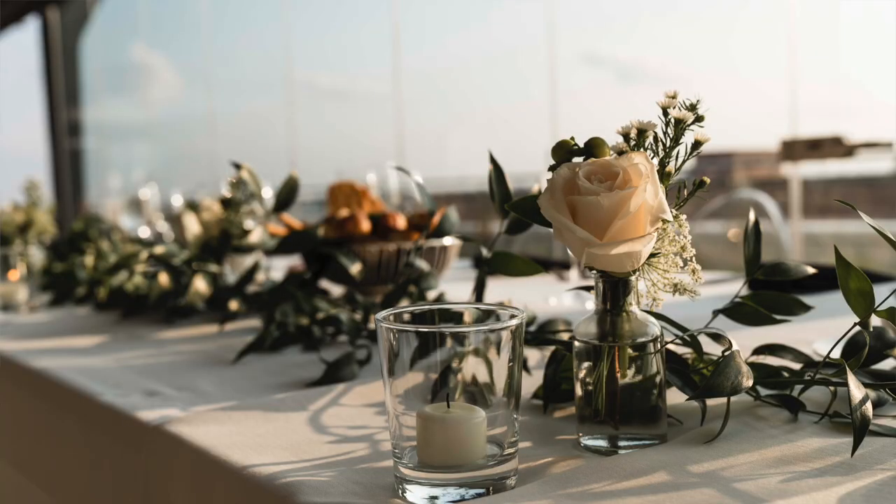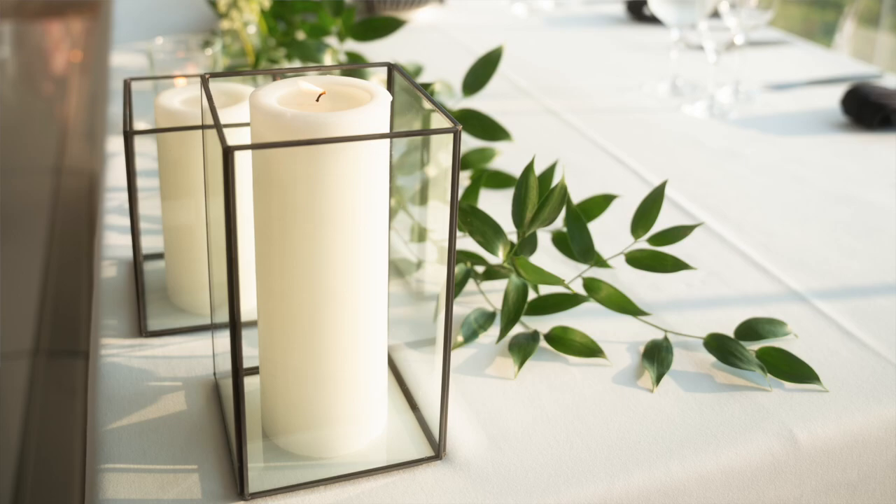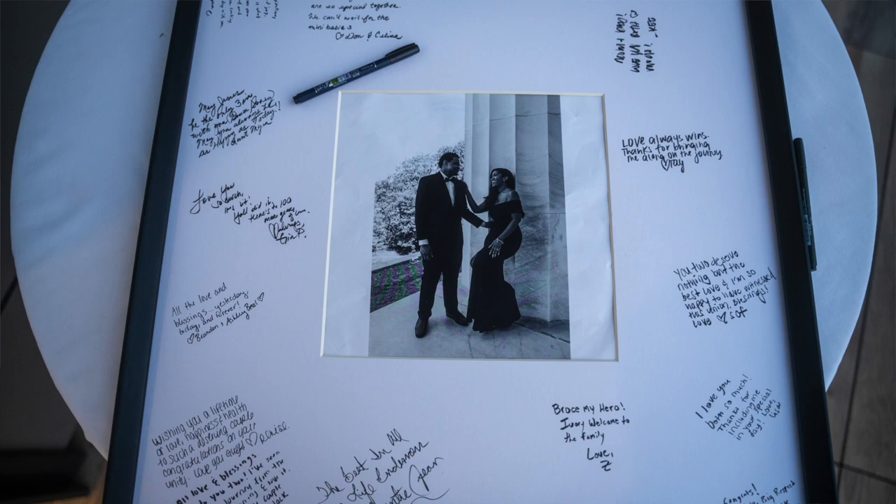I think that covers all the DIYs. I did buy a lot of things too — candles, candle holders for the tables. I also used a picture frame as a guestbook alternative, which I got from Crate & Barrel and now have hanging in our home. Then there are smaller items like drink stirrers and little cute things. But those are the big main DIYs that saved us a good amount of money.